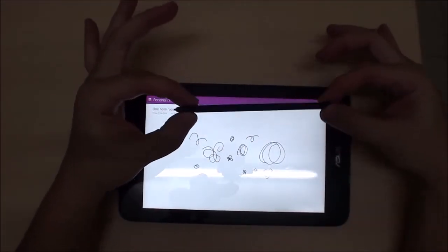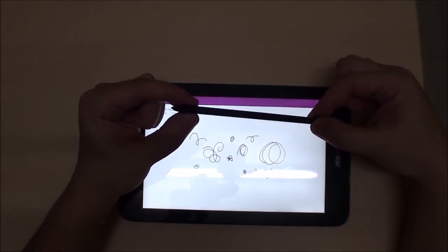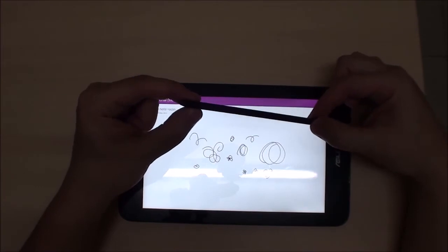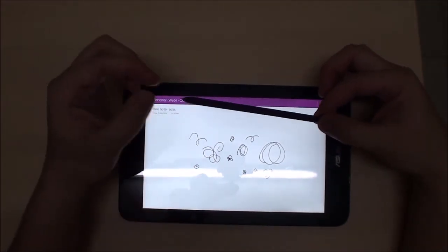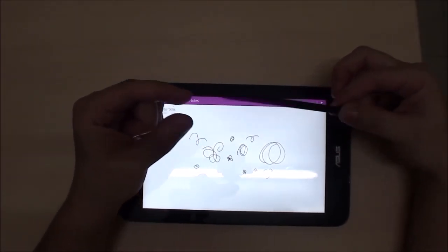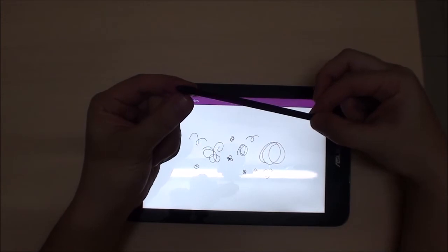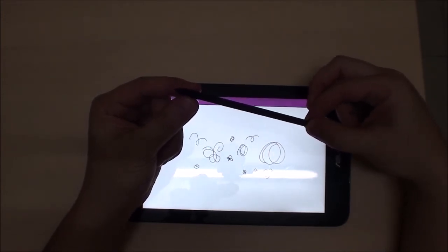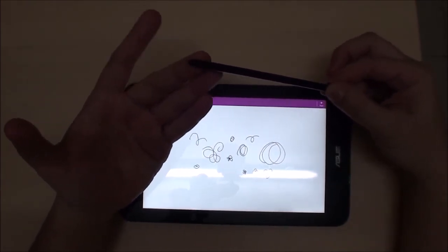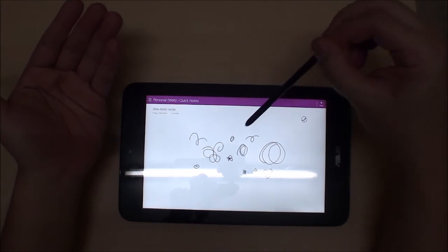This is a Wacom Feel digitizer. You cannot use standard Wacom Bamboo pens on it. What you need are OEM-compatible pens — meaning the Surface Pro pen and the Samsung Galaxy Note S Pen will all work with this device, and vice versa.